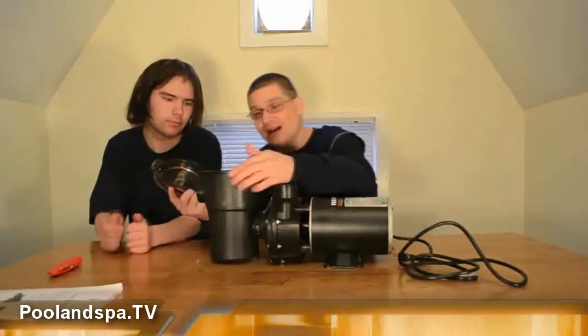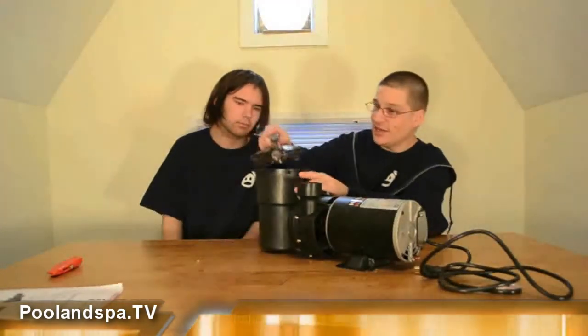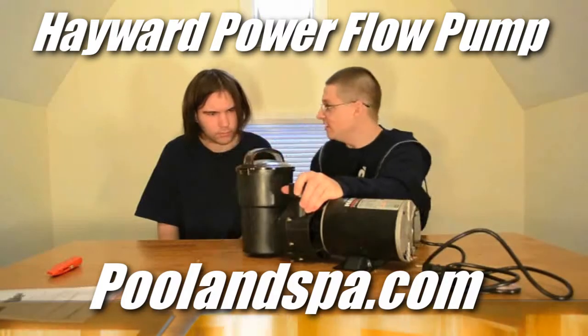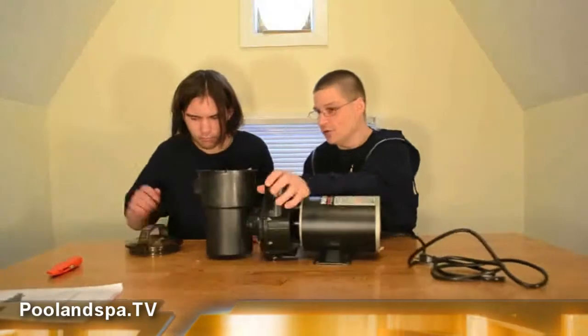So this is the lid — you know where this goes? Right here, let me show you. See the notches here? If you take those notches and line them up, it just goes on like that — it fits in those notches. What you want to do is push it on and turn it just like that. And when you turn it off, just like that. Give it a whirl.